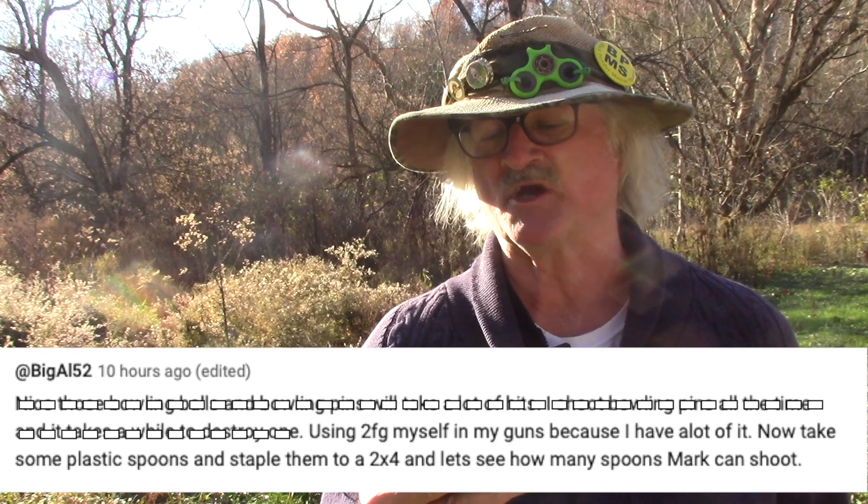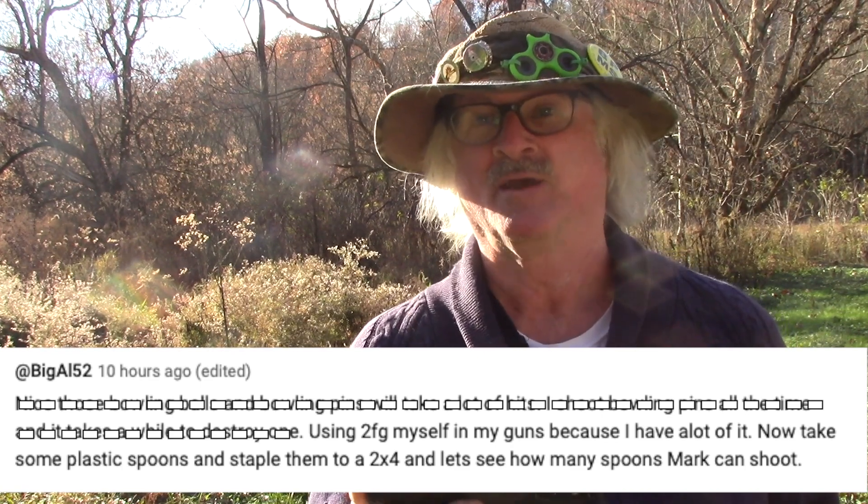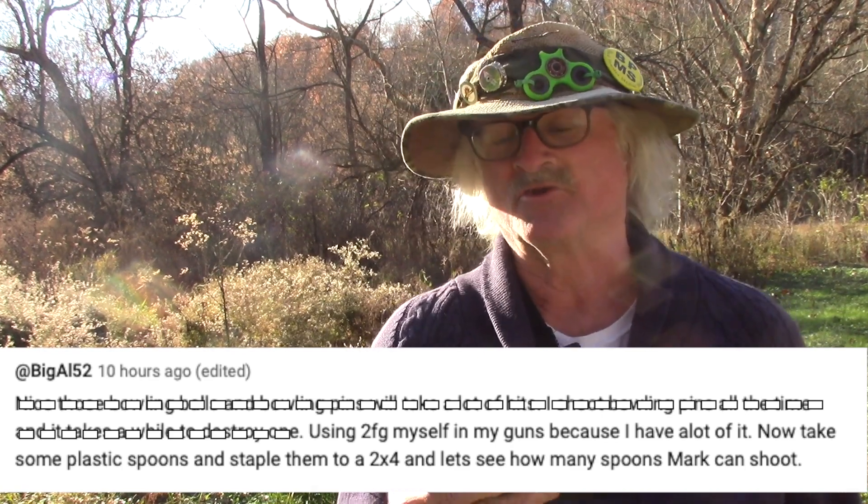I love fulfilling a challenge when I get one that I think I can do. This one might not be quite impossible. Big Al 52 writes: using 2F — I have a lot of it. Well, so do I, Big Al, and I'm going to use it today.